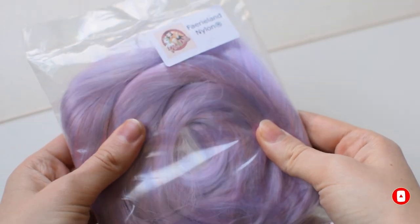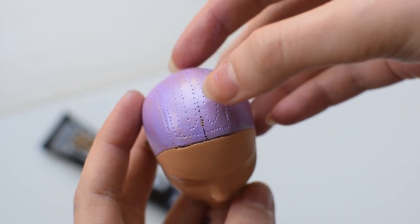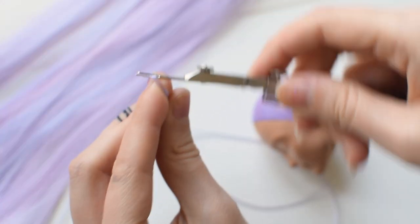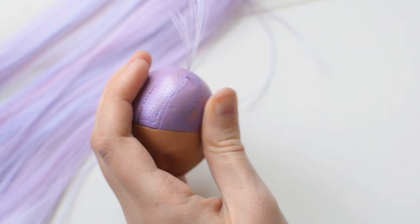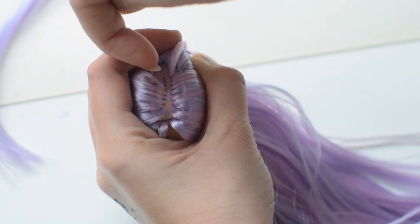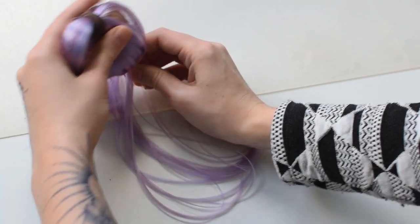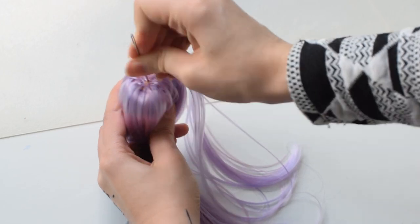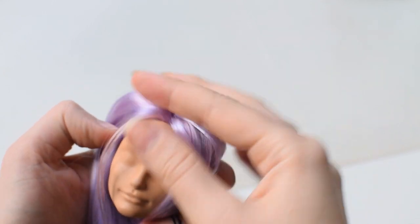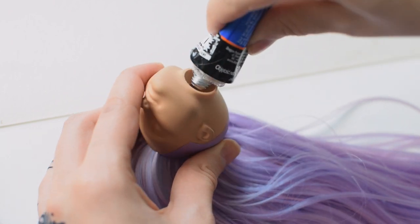For his hair I'm going to use Fairyland nylon from Retro Dolls UK. We didn't have a specific idea for the hair, but we knew that we want a center part. Hunter doesn't have parting holes but I'm going to make them with a needle. I'm using the same routing technique as always. I was too lazy to go to another room for pliers so a table and brute force did the job. To secure the hair I'm using a trusty polymer glue.